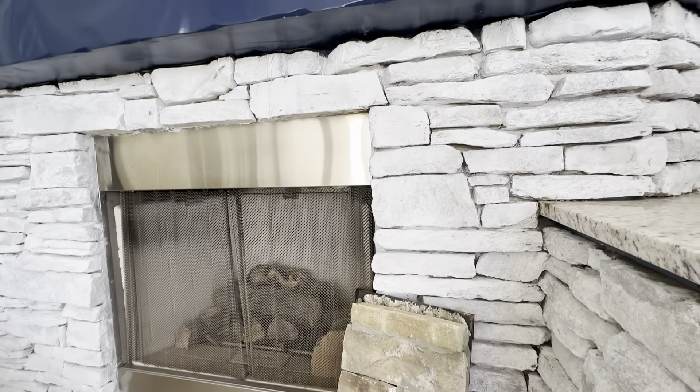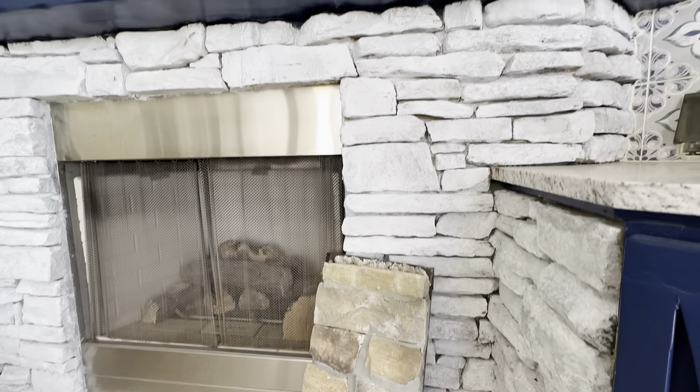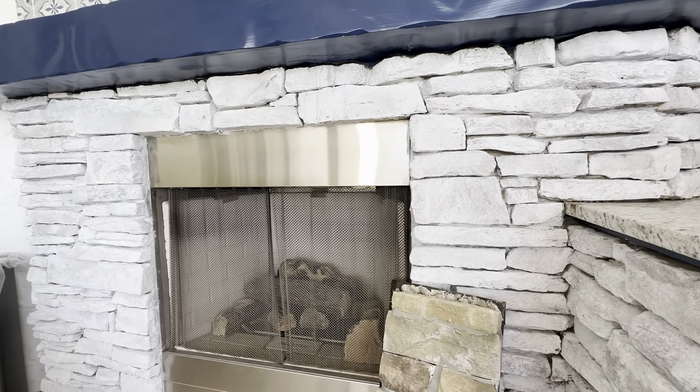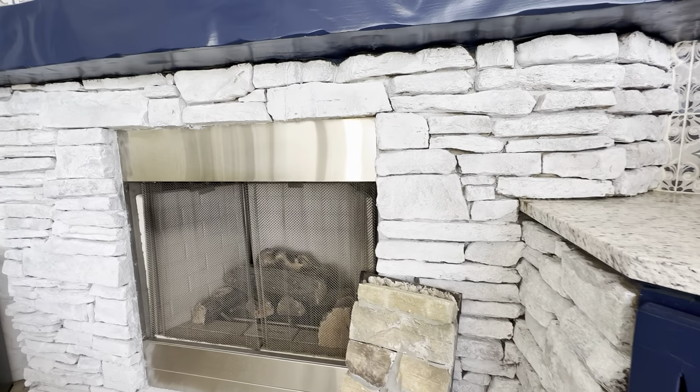It's got a nice white finish on here. You can see it's not too white — this company just does a really great job with the whitewash. Very pleased with it. You can see here, this is the before, and this is the after.